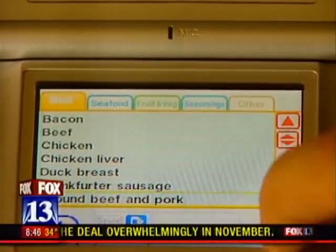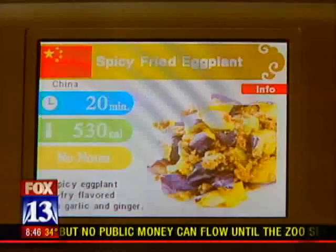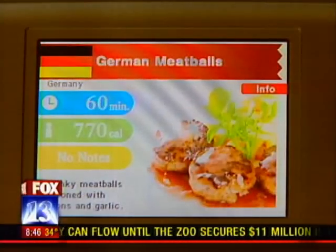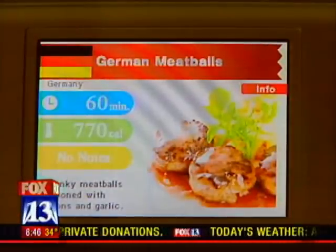You can even tell it what ingredients you have, and it'll try and find a recipe to match them. Plus, it'll adjust that recipe for you based on how many people you're serving. There are a total of 245 recipes. Best part is, it's available right now, and it's only $20.